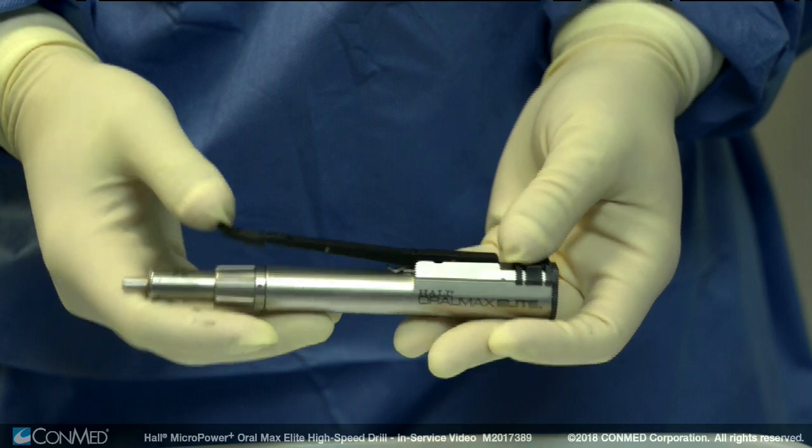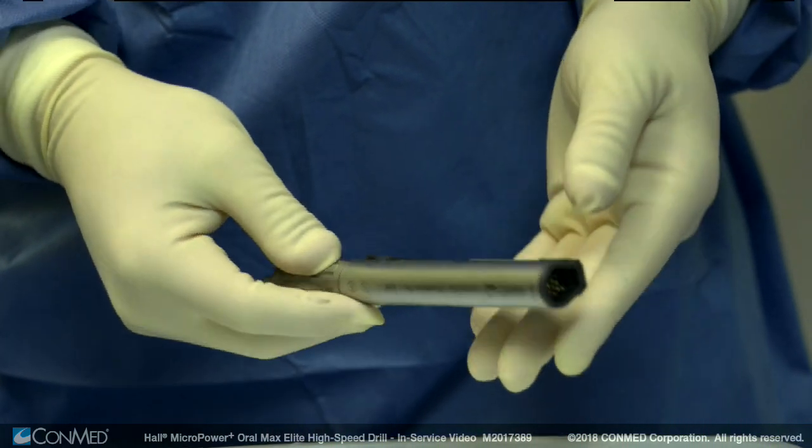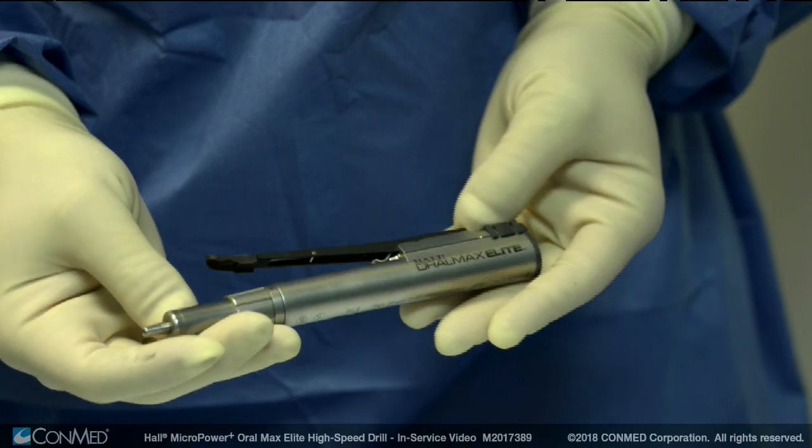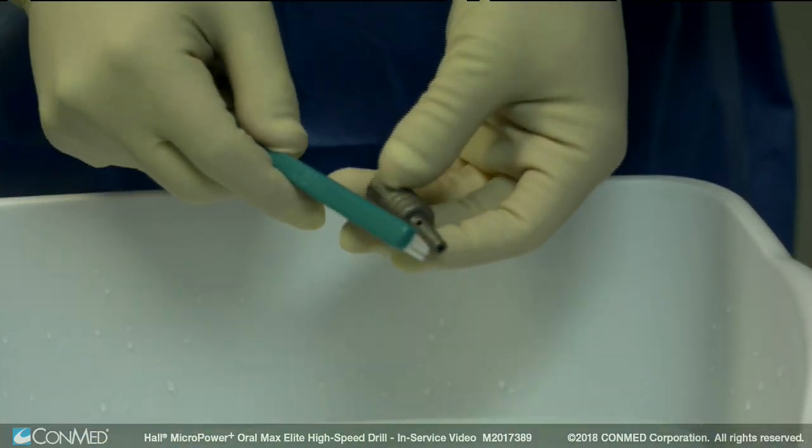Prior to sterilization, visually inspect the handpiece and accessories under good lighting conditions to check for visible soil and corrosion.